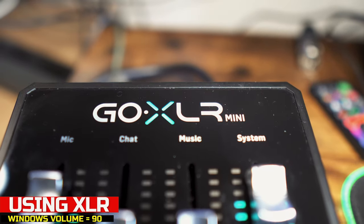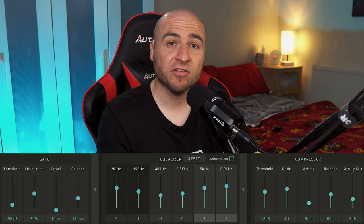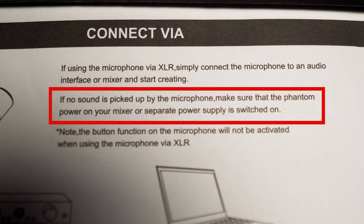You're hearing everything using the XLR connector, and it is currently connected to our GoXLR Mini using our usual settings that we always use regardless of what microphone we've got connected. The manual states that you may need to use phantom power, but we're currently not using phantom power and everything is working fine.